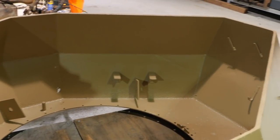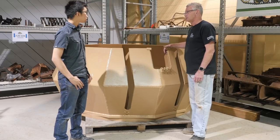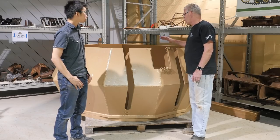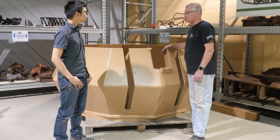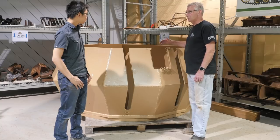To get the turret off, what we had to do is weld brackets inside. Those brackets — Mr. Metals down in Toronto did the brackets for us. We had base maintenance here on base weld them in. We did it inside so that when we take the brackets off after the turret is put back on the tank, it's easier to hide or fix the grind marks.